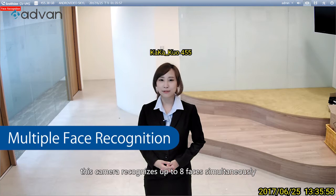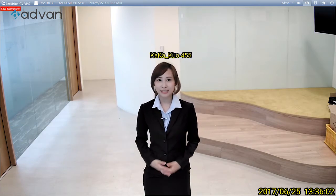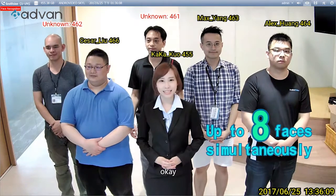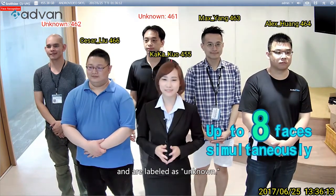This camera recognizes up to 8 faces simultaneously. Come in everyone! The image shows that two people do not have an account and are labeled as unknown.